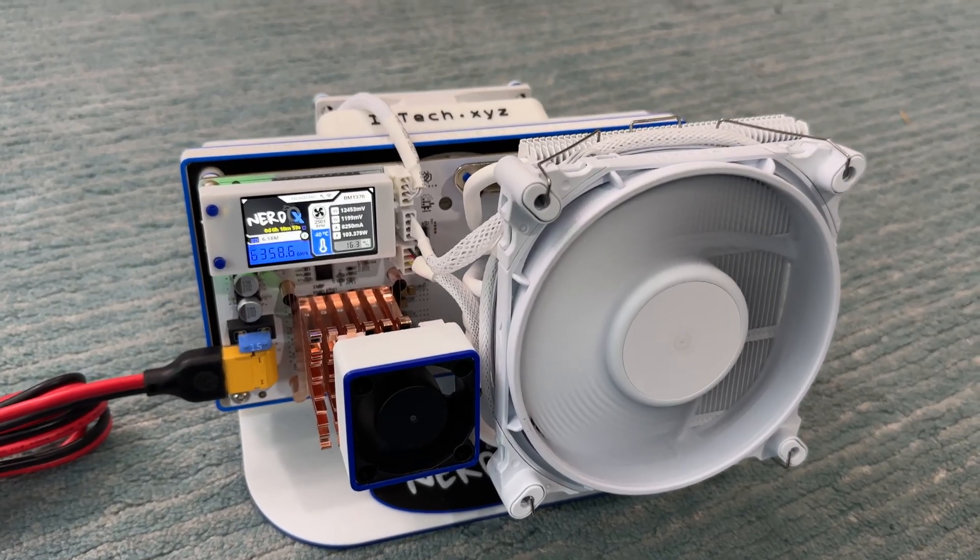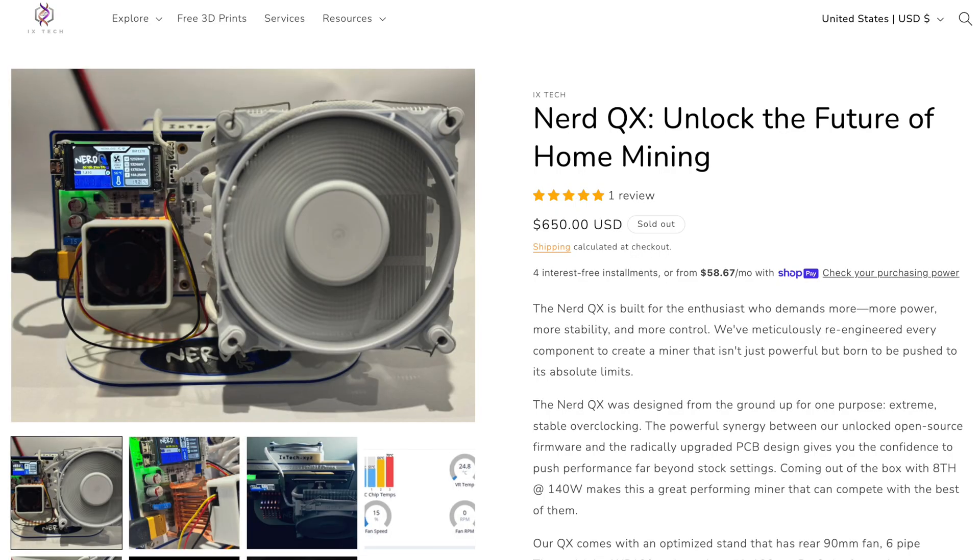Definitely stay tuned for more with the Nerd QX. If you want to pick one up, they are available from Ixtech in limited quantities. I'll put a link in the description to where you can order one.